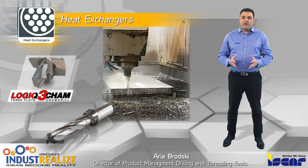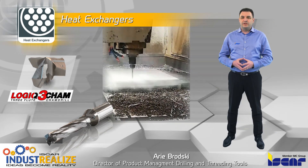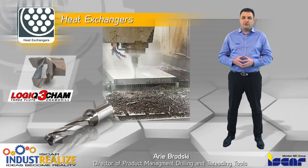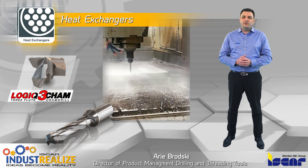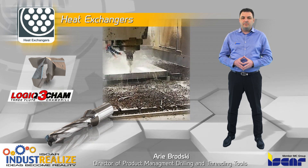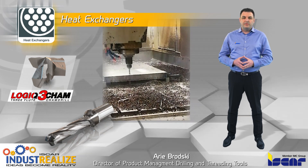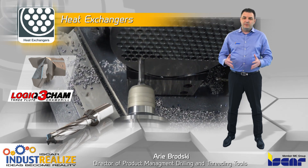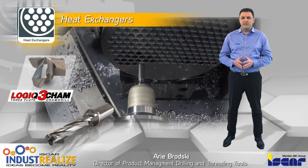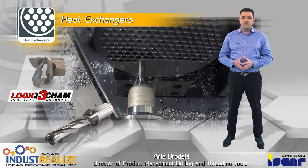Logic 3CAM drills with 3-flute exchangeable heads are utilized for short hole drilling in tube sheets and baffles. Featuring self-centering geometry and a robust and accurate clamping system, Logic 3CAM drills can significantly increase productivity and reduce machining cycle time by up to 50% compared to conventional 2-flute drills.